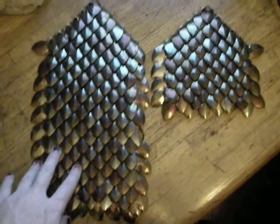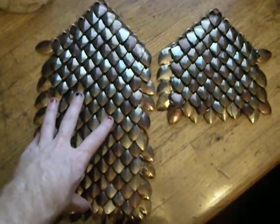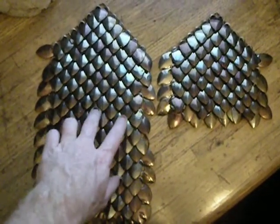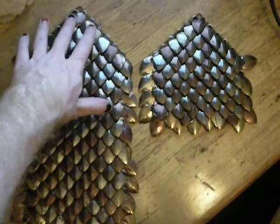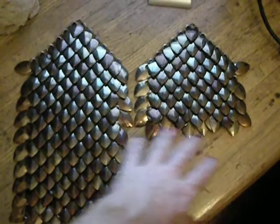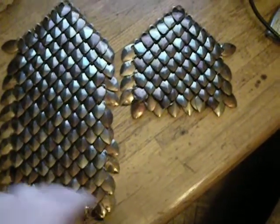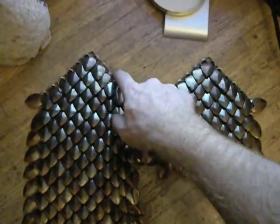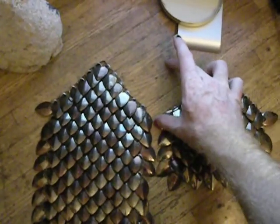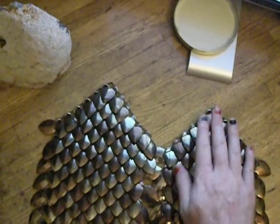A few questions that people ask about how many scales are going into this: the math is that a full square foot would take approximately 300 scales. Right now this piece has 155 scales in it, so each panel will have 155 scales, plus additional scales that will go into a seam connecting them all, and possibly a smaller diamond to support belt loops.